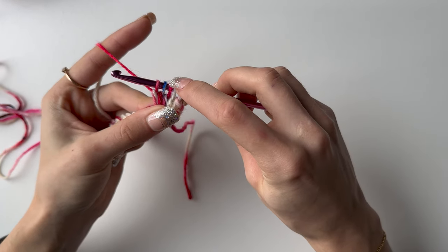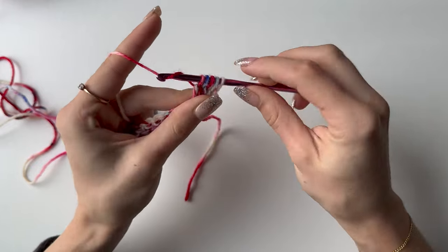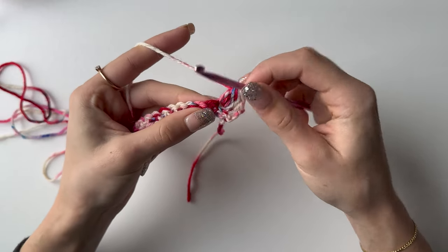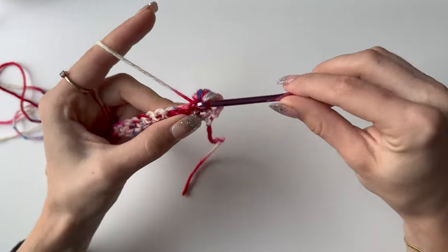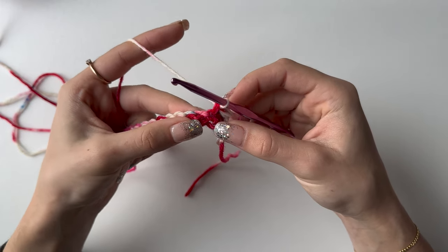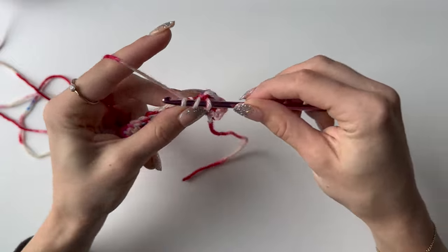That should bring you to five loops on your hook, which you then yarn over and pull through all of them. Into the next stitch it's a single crochet, and into the one after that it's a bubble stitch again — yarn over, do an unfinished double crochet, only pulling through once.